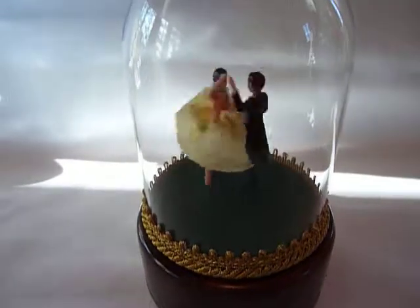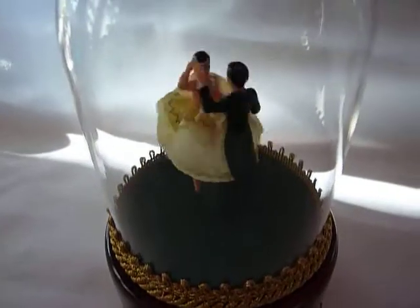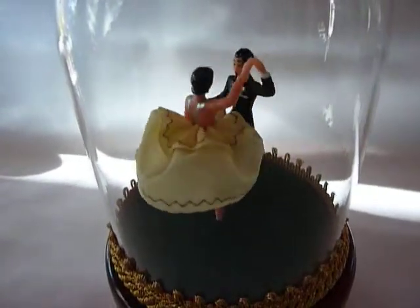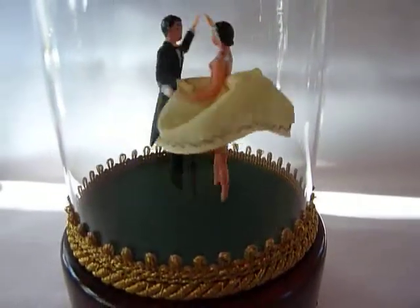Music plays perfectly, everything was serviced. This is one of the best dancing couple music boxes that I've seen.